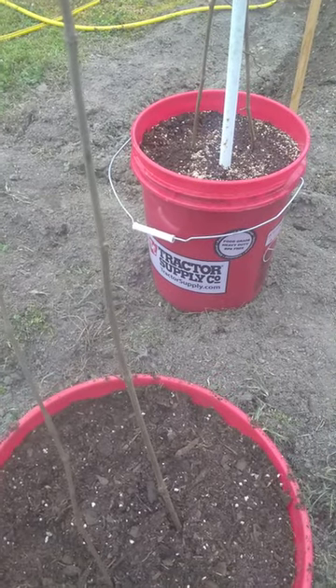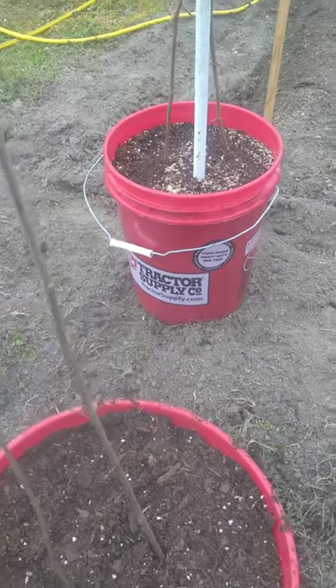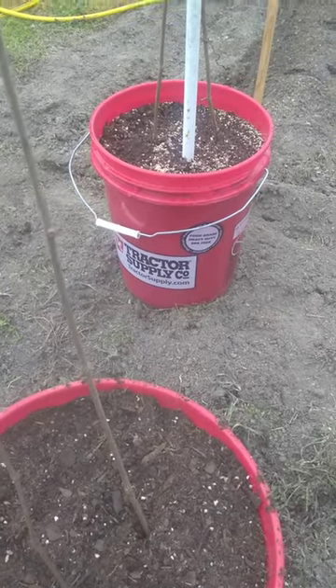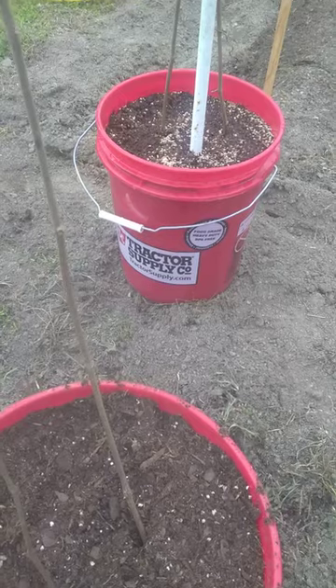Thanks for coming by to Hainup Drive Homestead. Hope you enjoyed a simple way to get more grapevines for free — just by looking at the bottom when your runners go into the ground and get rooted. Y'all have a great one. Peace, love, and light.